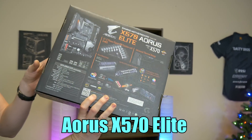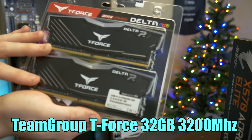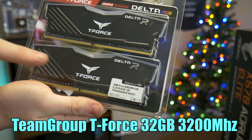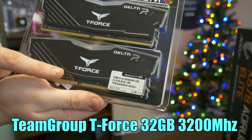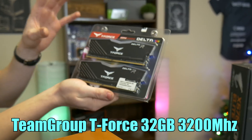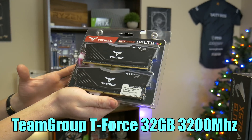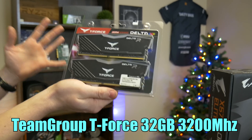For the RAM we have some Team Group T-Force Delta RAM. This is RGB, it looks really nice — 32 gigs at 3200 megahertz. We have some dual-channel action going on here, some really fast speed and a really high capacity. It's honestly going to be very good for gaming and even better for other things like rendering and editing.